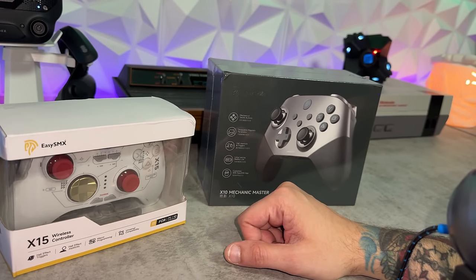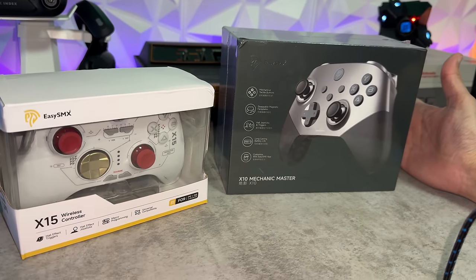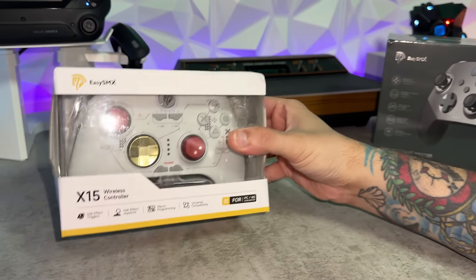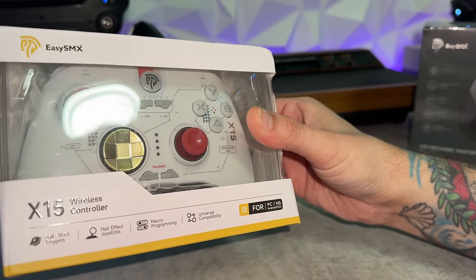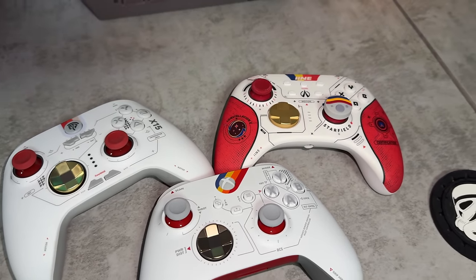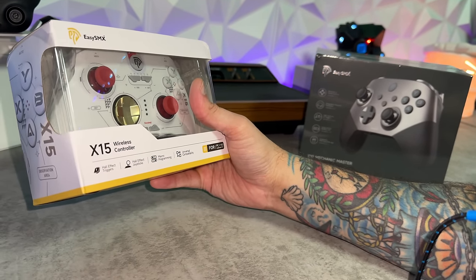These gamepads don't take it easy — they go kind of hard. It should probably be called Hard SMX. We will be busting out the jack stands and coveralls in a future video checking out the Mechanic Master or the X10, but today I want to focus on the X15 because it has this Starfield design — not quite as shameless as the iNE which I reviewed recently, but it's clearly going for a Starfield-esque generic appearance.